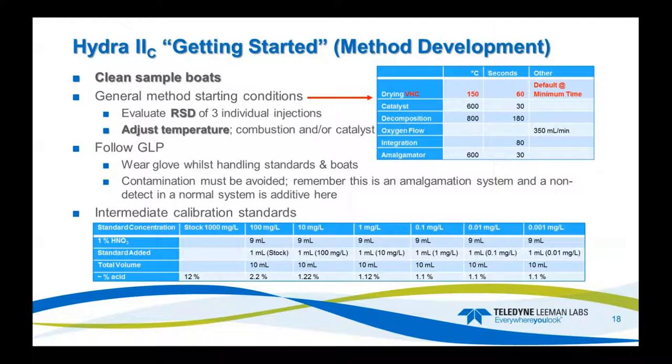First, make sure you have clean boats. General starting conditions in the system: the catalyst might be at 600°C, decomp at 800°C, and the gold trap set at 600°C. These are the items you will adjust to dial in your method. Evaluate the RSD on three samples, then start adjusting temperatures for combustion and catalyst if things don't go your way. Wear gloves while handling boats and samples to avoid contamination. Remember, this is an amalgamation — it's all additive, so everything in that system will be collected on the gold trap.